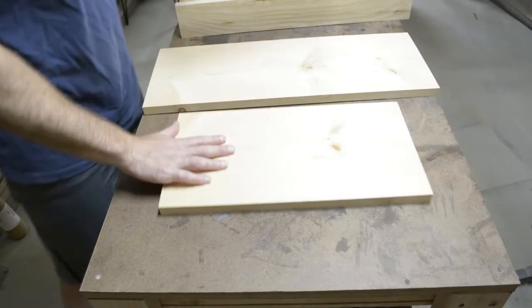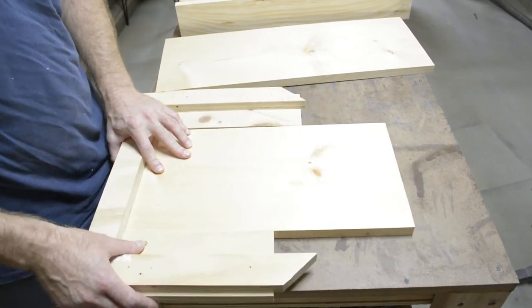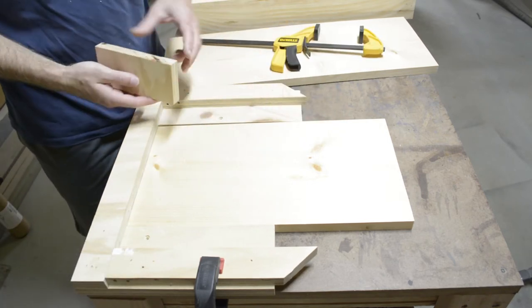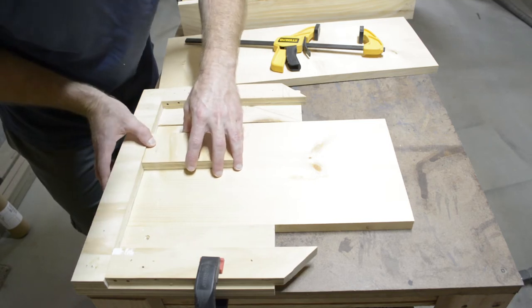I like to use keyhole slots so that these can mount flush to the wall and you don't see any fasteners. I made up this jig so I can get quick and easy repeatable results. Obviously if you don't have access to a router or a keyhole slot bit, you're going to have to use more traditional methods for mounting this to the wall.